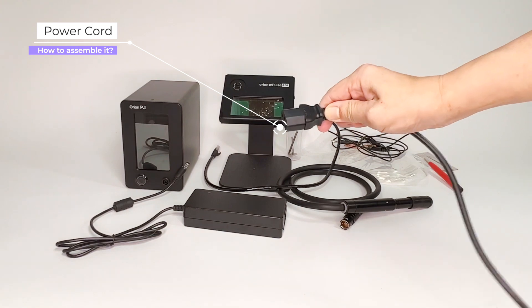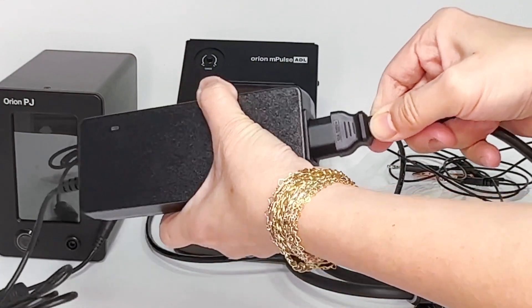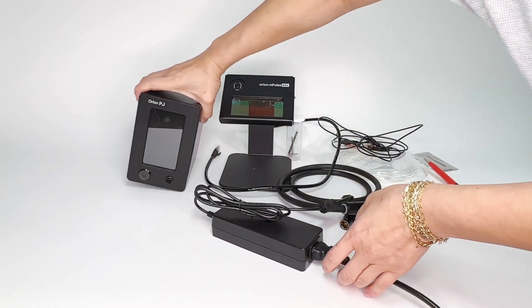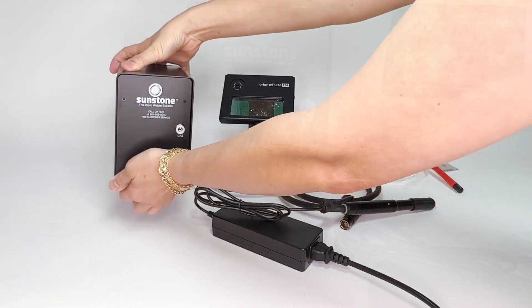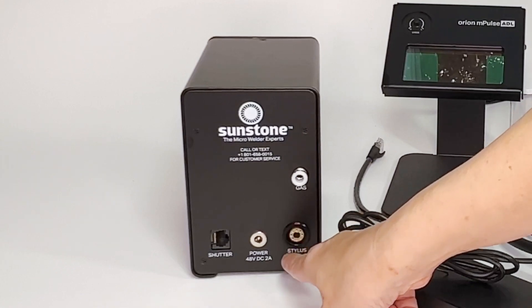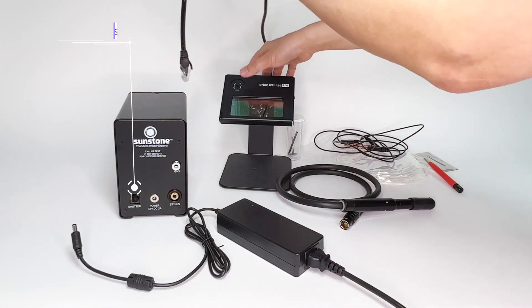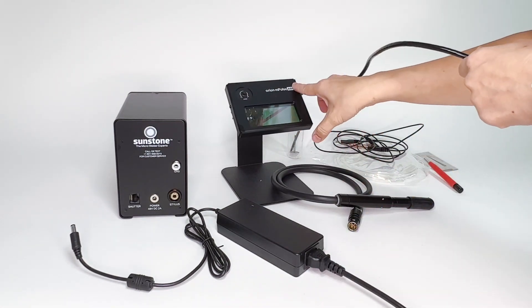First, the electrical cord — I've got it on the other side plugged in, and then you just plug this part in. You'll see that the light goes on so that your power supply is on the ready. This is the machine, and you'll have the buttons here. On the back, you have a bunch of things: that port is for the stylus, and the power goes here. It says 'shutter' there, and that connection is for the auto-dimming lens.